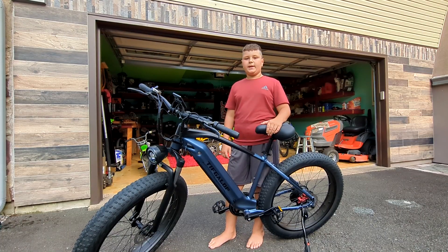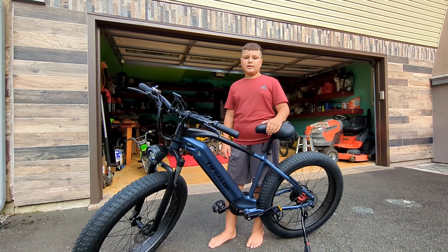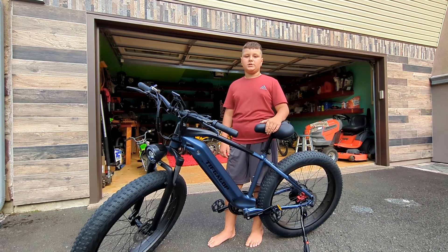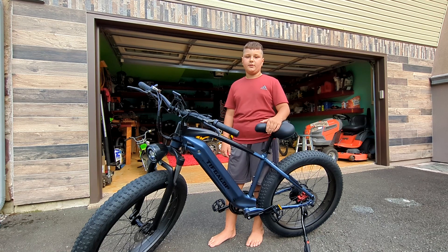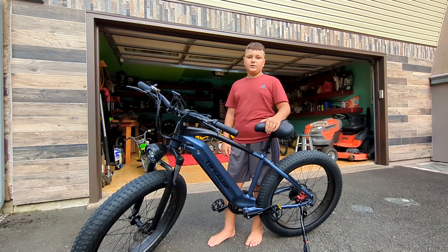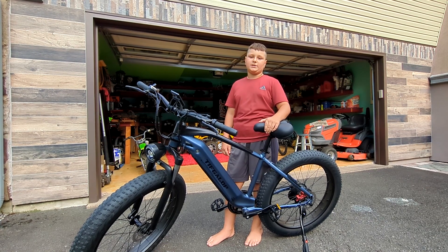But this bike has many downsides. The first one is the assembly — it was a complete nightmare. It took hours just to put together, and the seat was literally the hardest part. They welded it horribly, and it couldn't even fit, so I had to cut it.